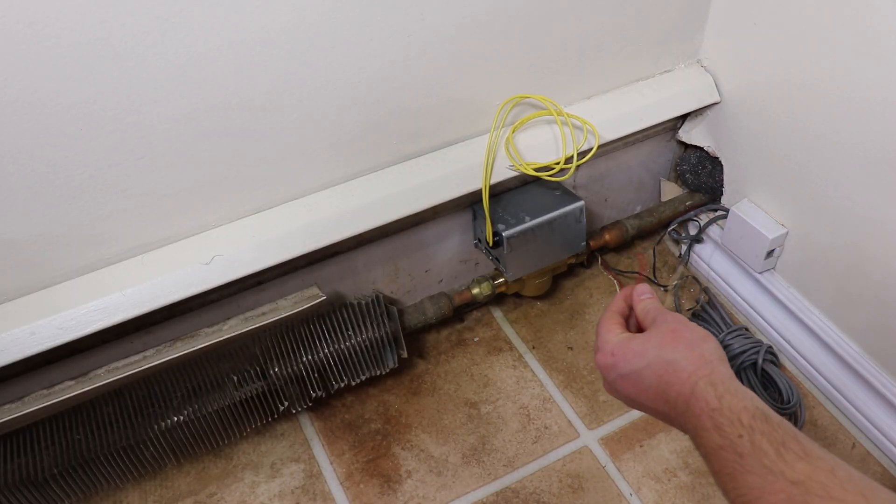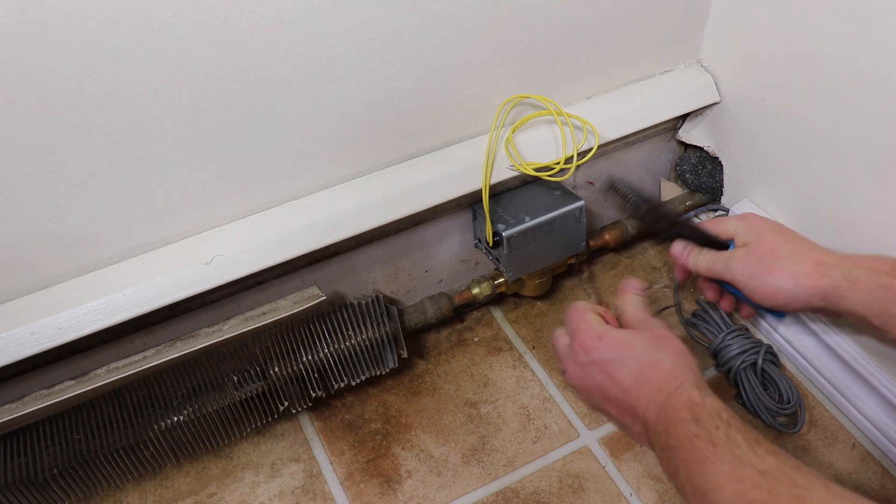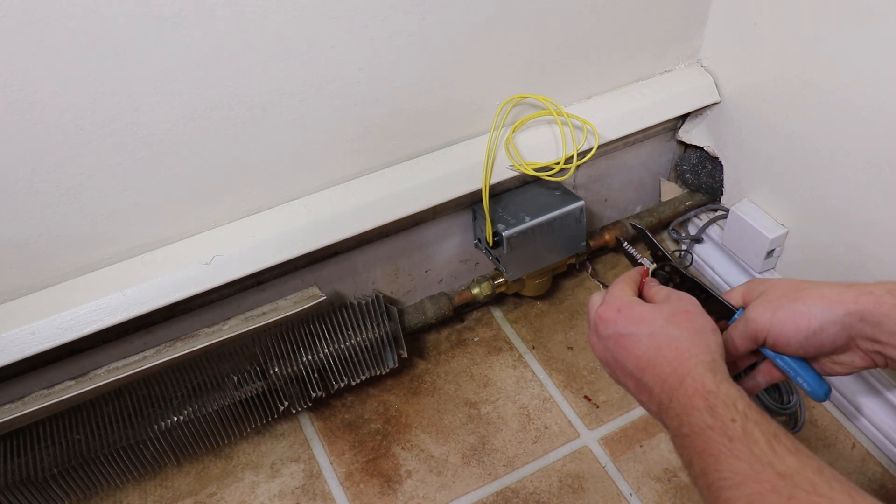Connect the wiring to the new zone valve using Marettes. If the wiring is in poor condition, re-strip the wire. There is no need to worry about polarity in this case.